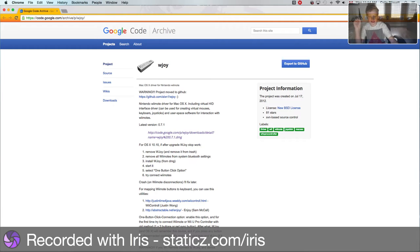I'm also going to be showing you how to connect it to Steam - so connect it to your Mac and Steam.